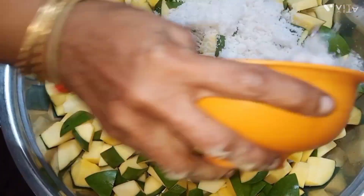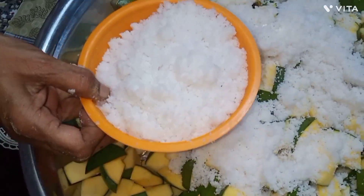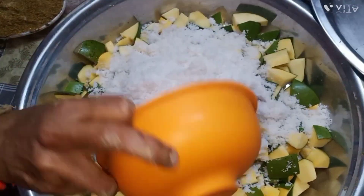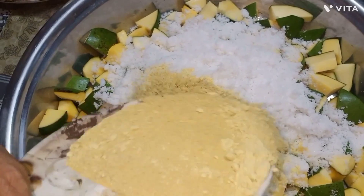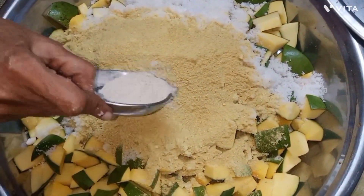First, we will cut the nuts. We will use the nuts and mix. We will grind 100 grams. We will grind the nuts.